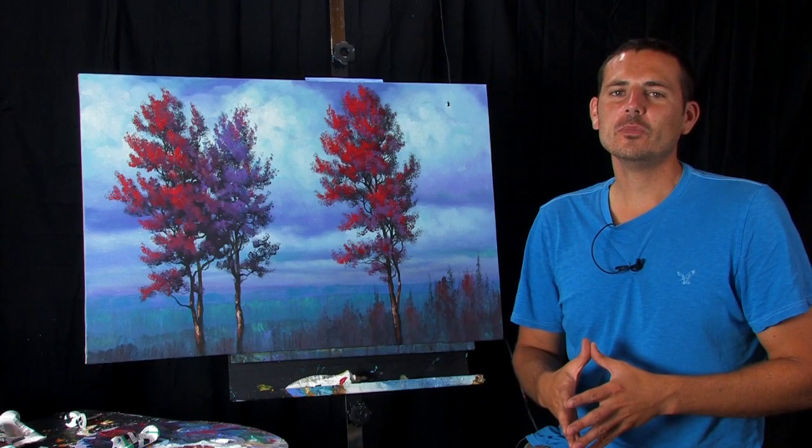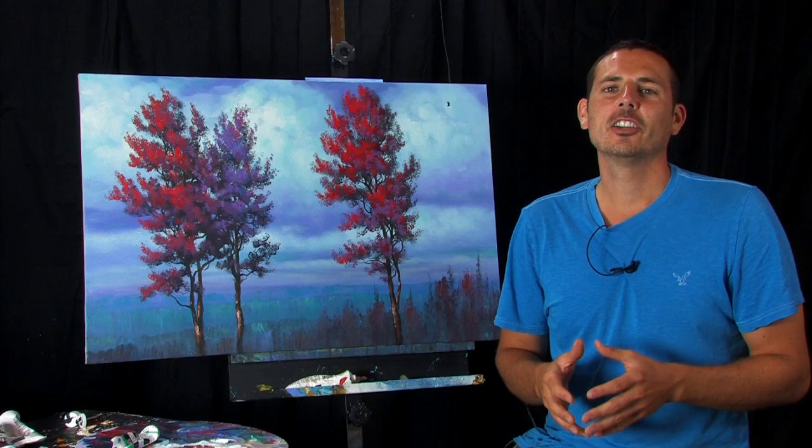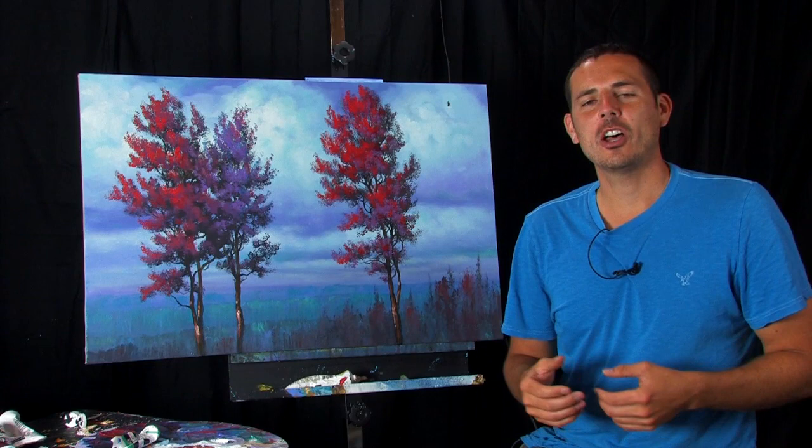All you have to do is click on the link below in the information box, go to my website and register. Registration is free, and once you log in you can watch this painting lesson from start to finish and you can download it.